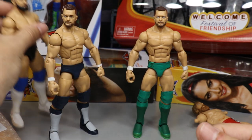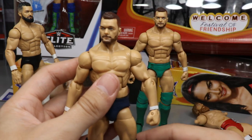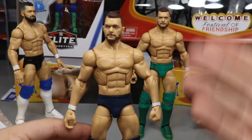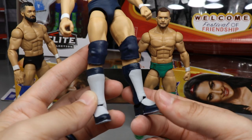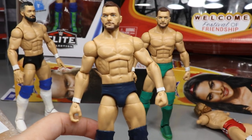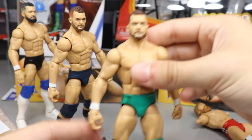Not only do we have the ultimate Finn Balor figure, but we have a couple of Finn Balor customs I was working on — and they are now pretty much complete except for a Balor Club logo or two. Here is Money in the Bank 2019 — Finn Balor from his match where he literally destroyed himself. You've got the navy color, the shoe details, gray and navy kick pads — these are Elite 53 Miz kick pads and knee pads, painted up — and it's a Top Talent Finn Balor with an arm swap and painted navy trunks.